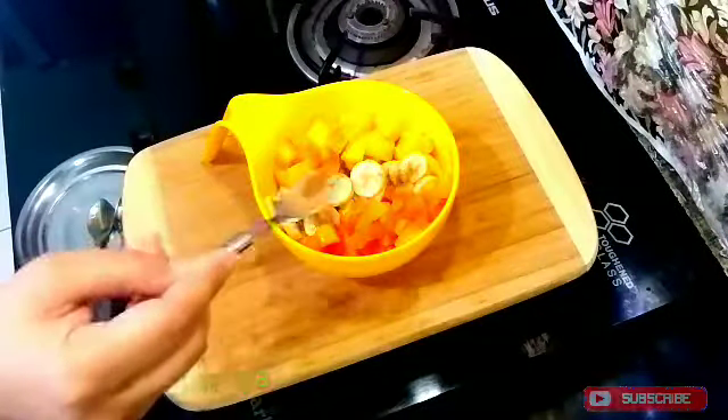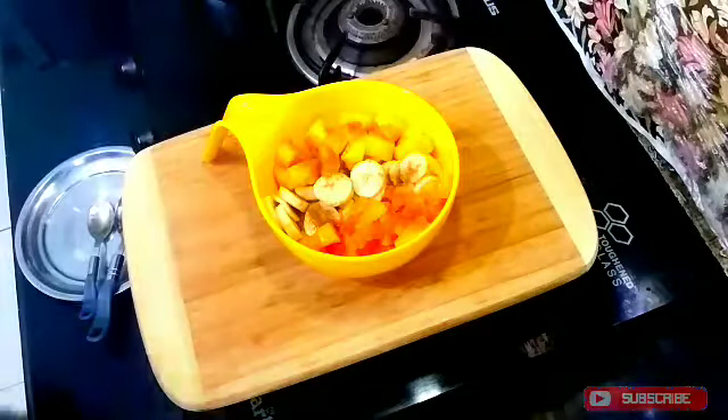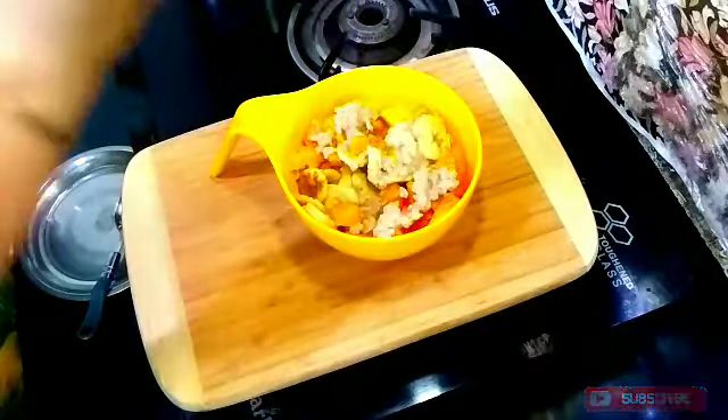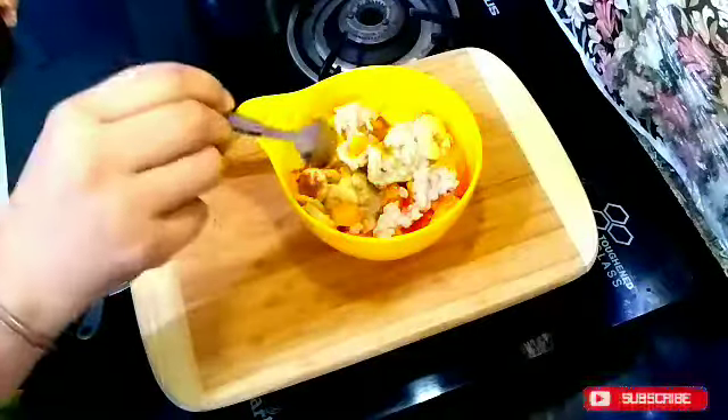I am adding some cinnamon powder on top. This is fully optional — you can add it on top or skip it. You can also add half a teaspoon of honey on top. It looks great and the taste of honey is very enhanced.